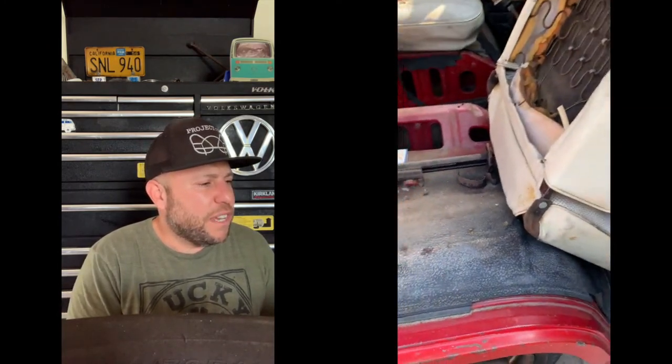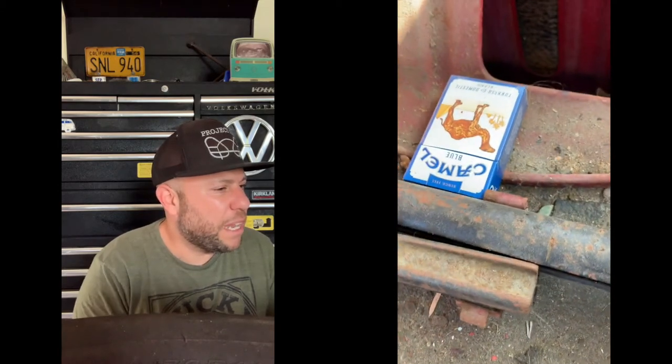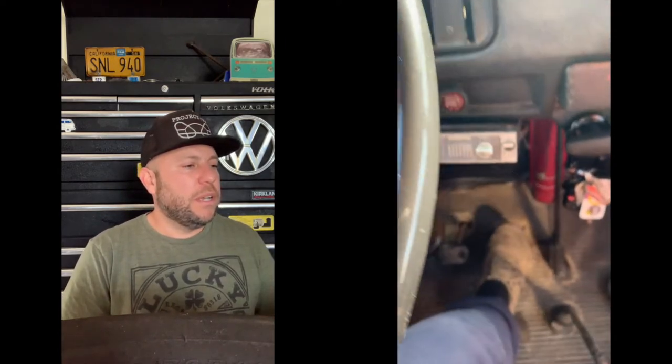Here's a quick video of how you get that front seat out — it's super simple. You just lift up the front part where you sit and the seat pops right out. Some VW bus guys will already know that, but I wanted to share it. You find some interesting things sometimes — this one had an old pack of Camel cigarettes, a harmonica, some beer cans, and a very old Pepsi can, probably from the '90s.